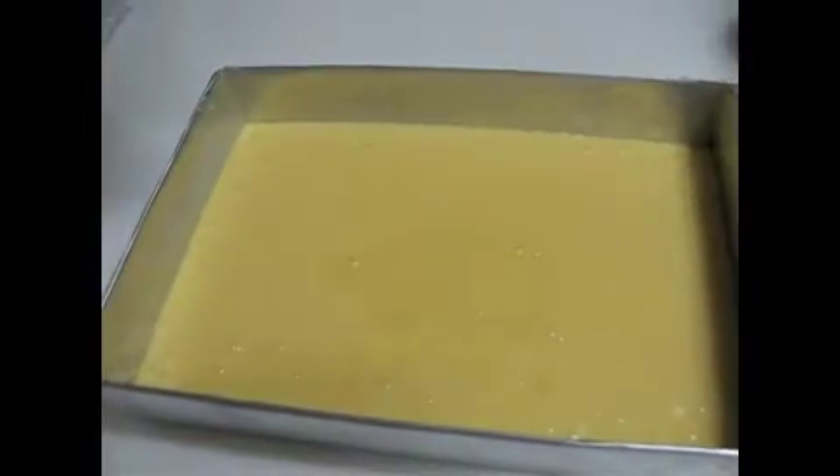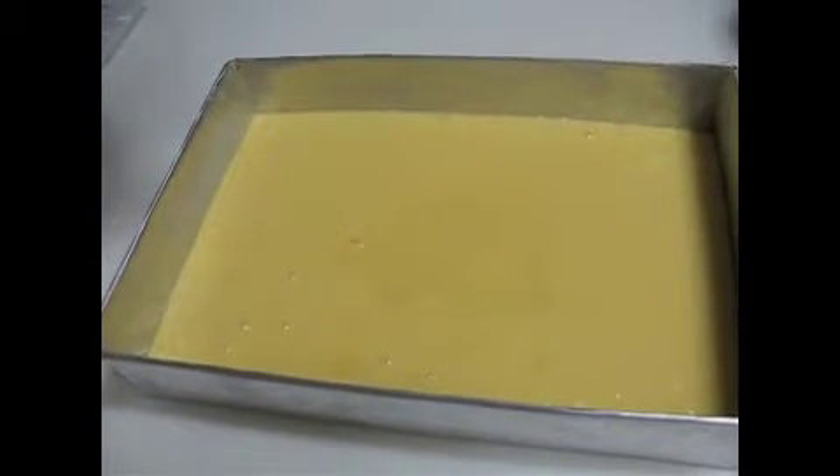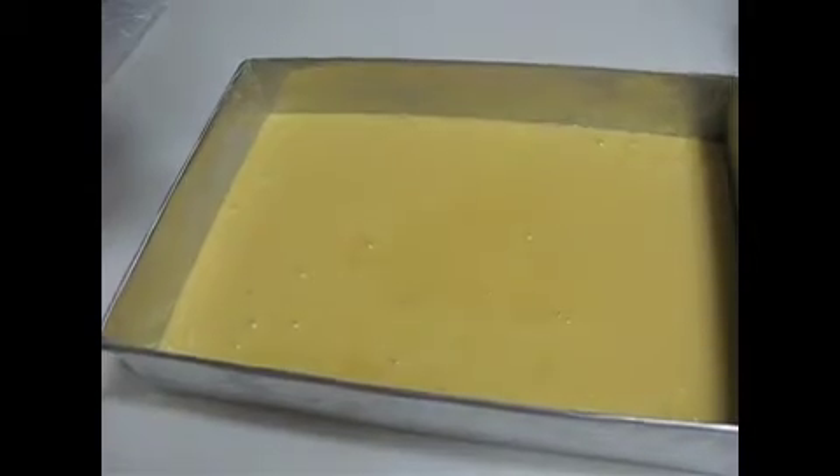Pour the batter into a 13 by 9 inch baking pan and bake for 30 to 35 minutes.